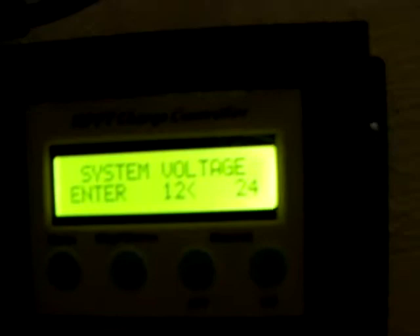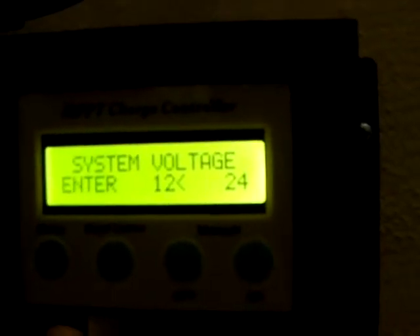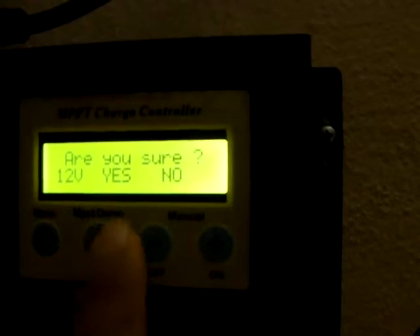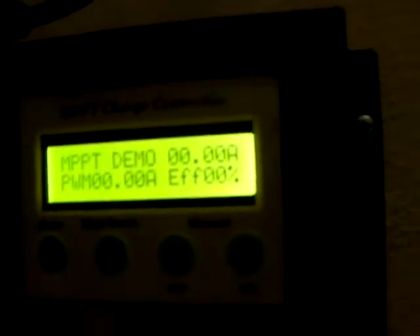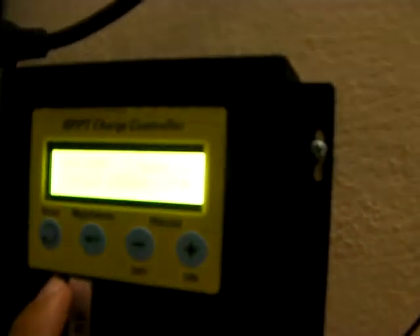Here's my Chinese MPPT charger. The first thing it asks is whether it's going to be 12 volt or 24 volt. Just press menu, then it asks if you're sure — yes, this is a 12 volt system — and there we go, it started working. It works great, I already tested it.